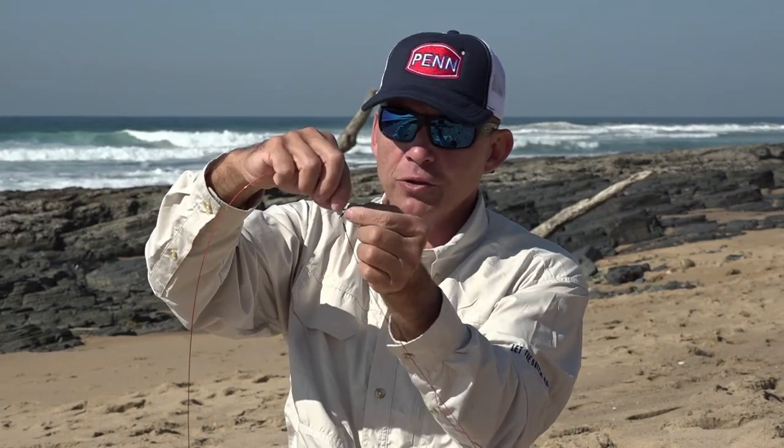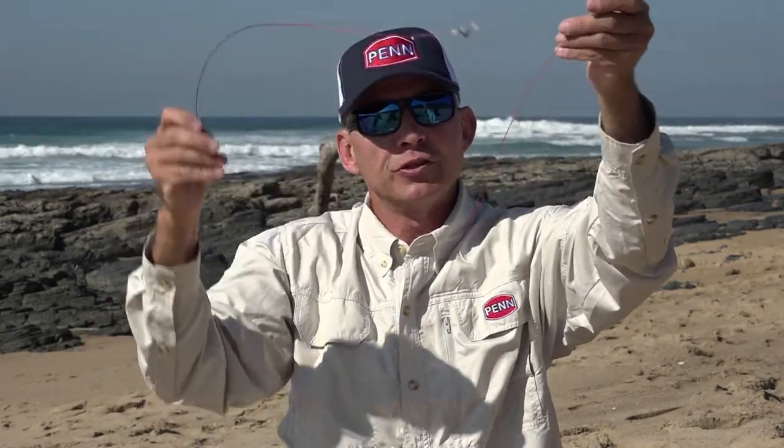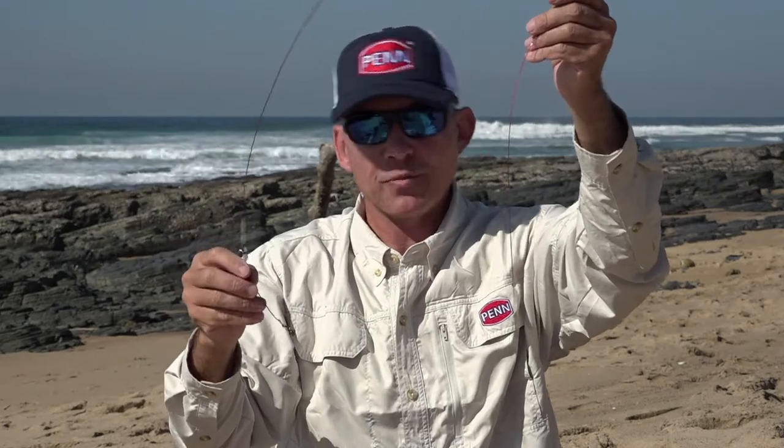To the third eye of our swivel we attach our sinker line — make sure your sinker line is at least 20 centimeters longer than your hook line. And that's it: the universal trace used by most rock and surf anglers in South Africa at the moment.